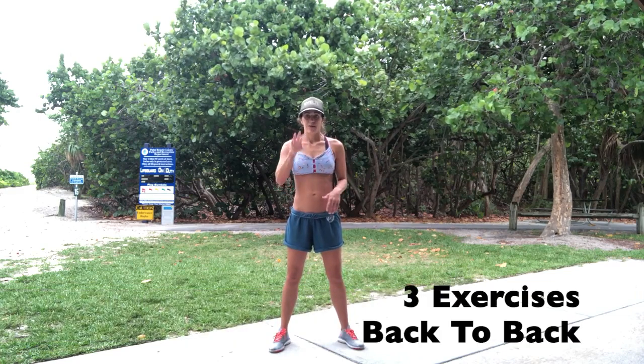Hey, hey, what's crackin' everybody? Super fun workout for you today. So, here we go. Three exercises back to back, no rest, and instead of doing time-based, we're going to do rep-based.